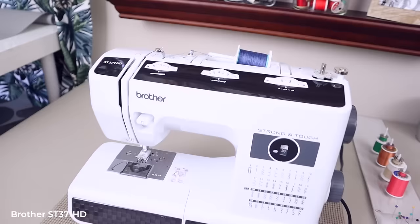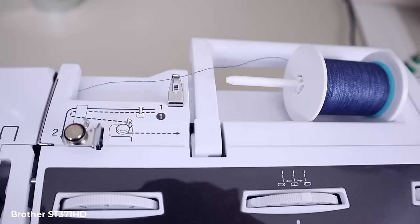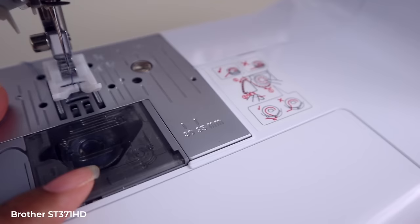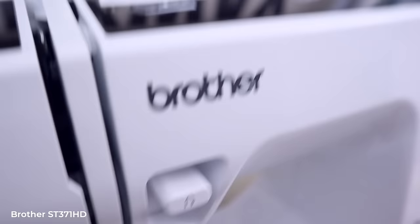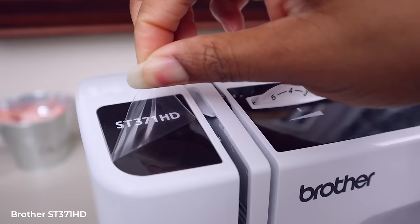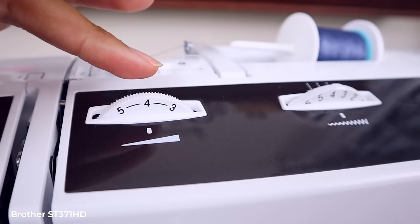The Brother Strong and Tough comes in a white and black color that goes with any sewing room. Right on top it shows you exactly how to thread the bobbin and the machine. It threads like any other sewing machine and has a see-through bobbin cover. This machine had protective plastic on top that was so well applied I didn't notice it until just before filming.